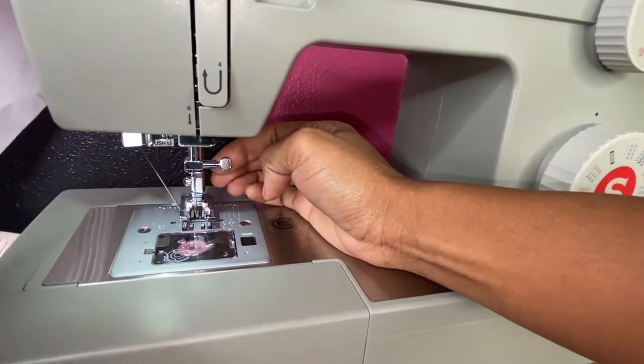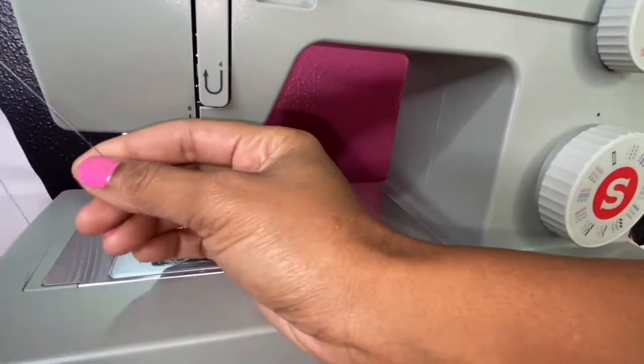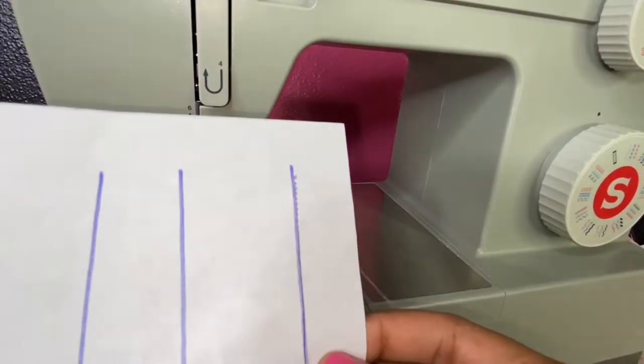Once complete, you're going to raise your presser foot into the upward position and you're going to use the inside or built-in cutter provided by your machine to cut any remaining thread.